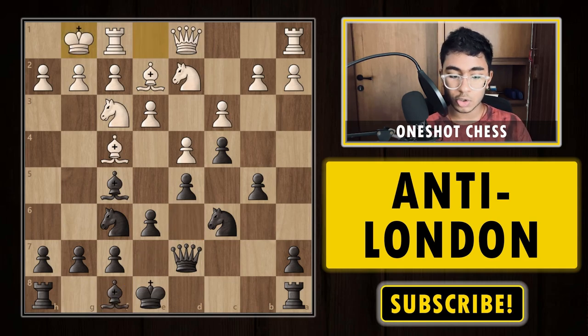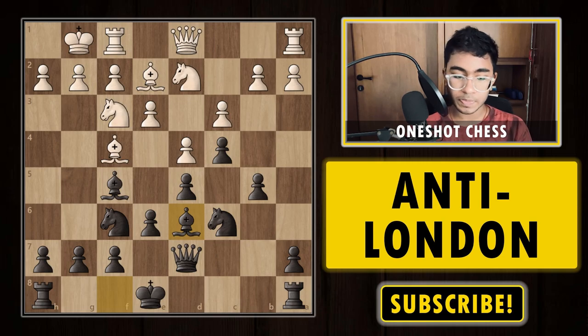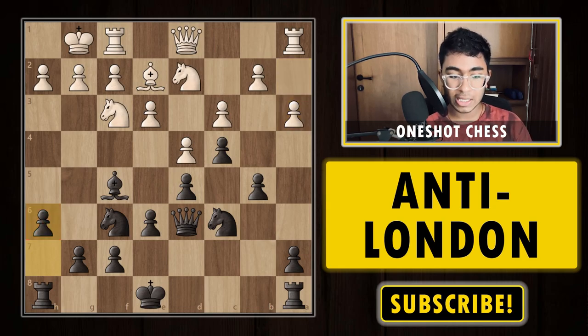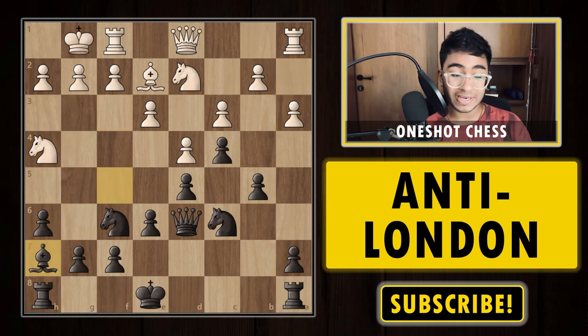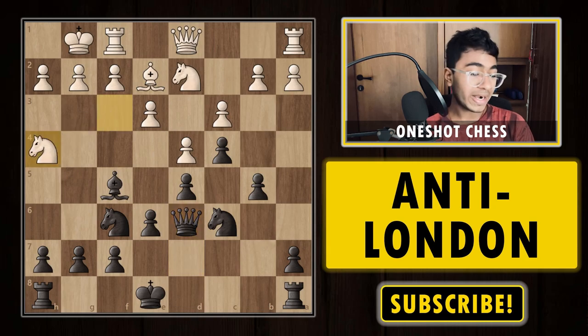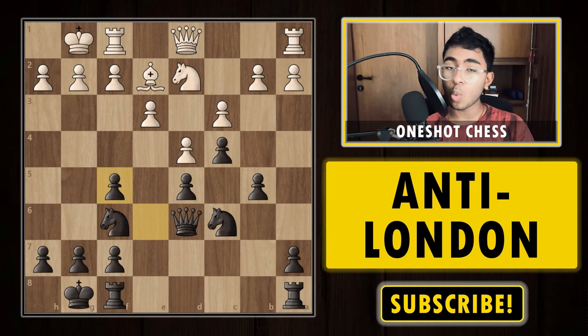White plays knight f3, and now we play c4 hitting the queen. The queen goes back, we play e6, bishop e2, then b5 — that's the key point. With the majority on the queenside and more space there, we play b5. After short castle, we play bishop d6. The idea is after castling, to put a rook to b8. Currently the bishop covers the b8 square, so we remove it by playing bishop d6, then after the bishop trade, white plays knight h4.